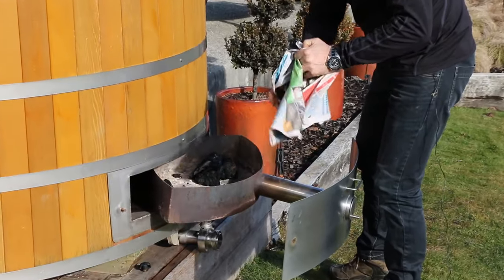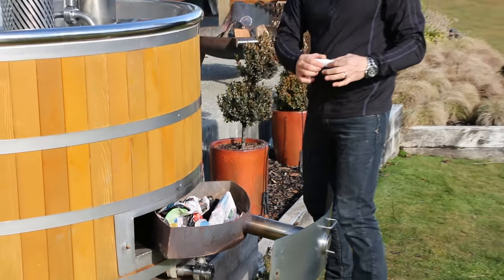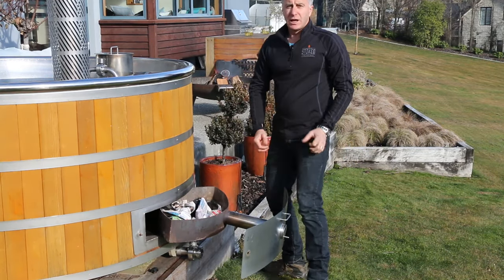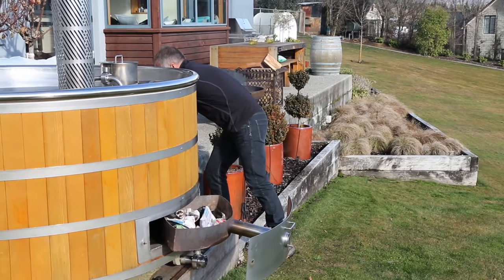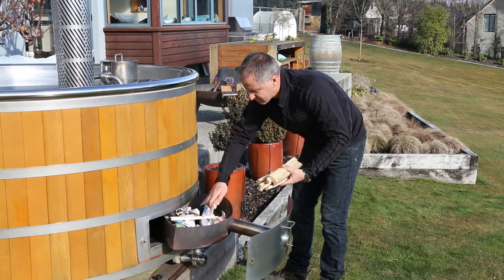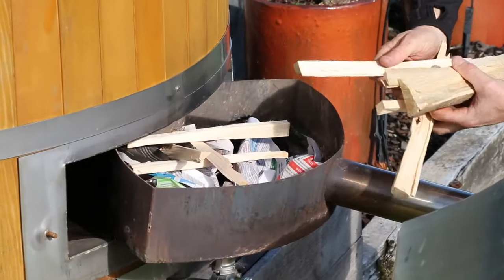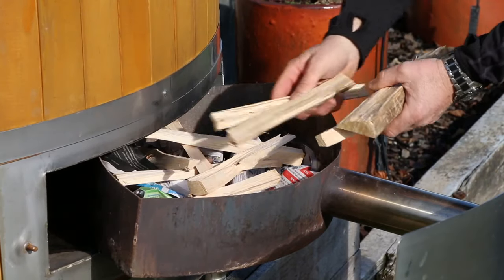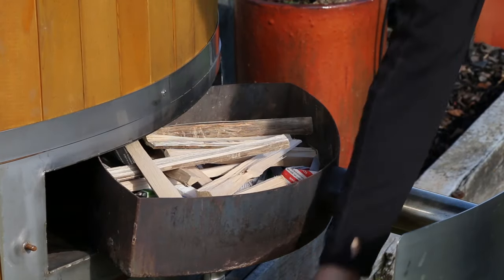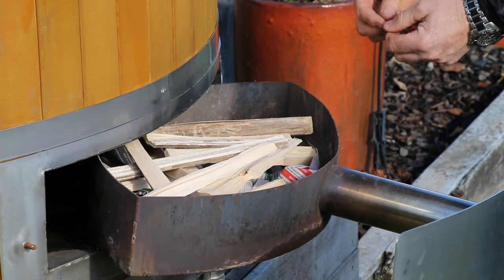To light it, you can use trusty old newspaper like you would in a standard indoor fire or outdoor fire pit, or you can use standard fire starters. Have your kindling on hand — just like any fire, the drier and smaller your kindling is to start, the better. Place it over the fire starter material and load up as many pieces as you can, while still being able to push the drawer closed.